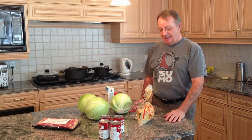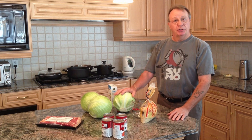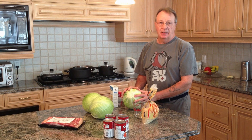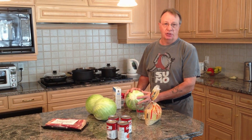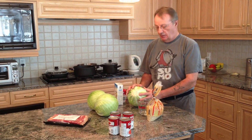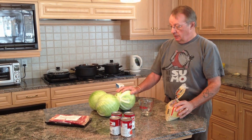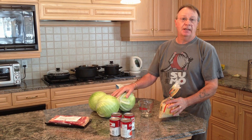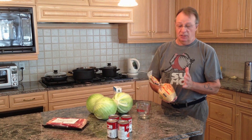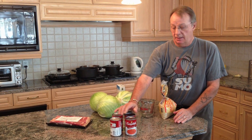Let's go through the ingredients and equipment you'll need. You're going to need some cabbages - two or three. Three makes quite a lot; two is probably more than enough for yourself, giving you three or four meals. You'll need some rice: for two cabbages, a cup of rice; for three cabbages, about a cup and a half. Just good old whole grain white rice.